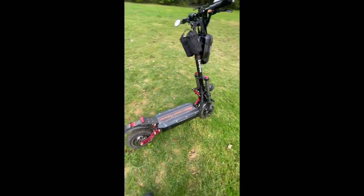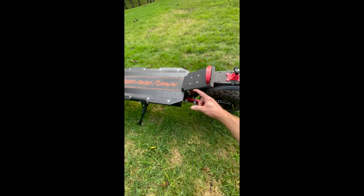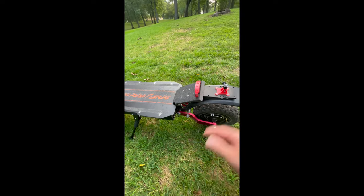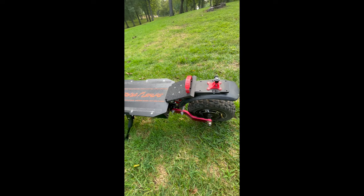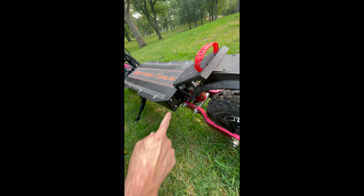There were turn signals all the way around, but I kept kicking the back ones — they stuck out. I removed them when I installed the footrest extension. I felt they were unnecessary since I'm not using it on the street as a commuter, and the deck lights act as turn signals and brake lights anyway.